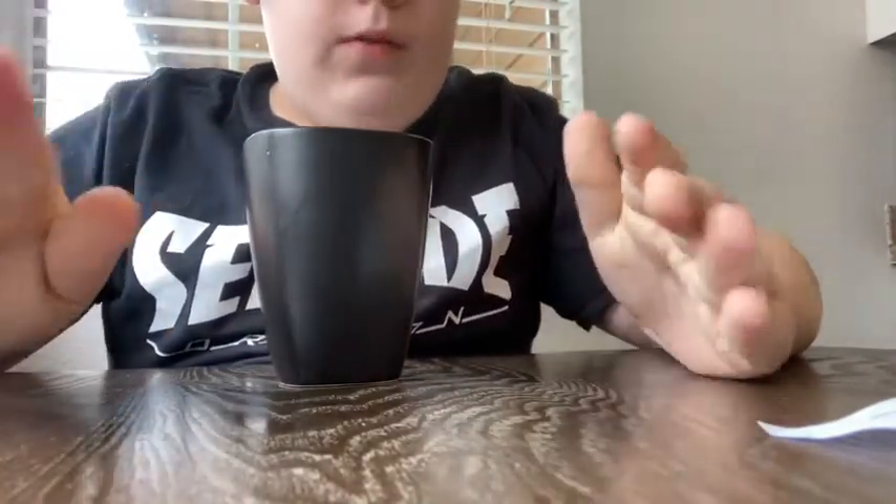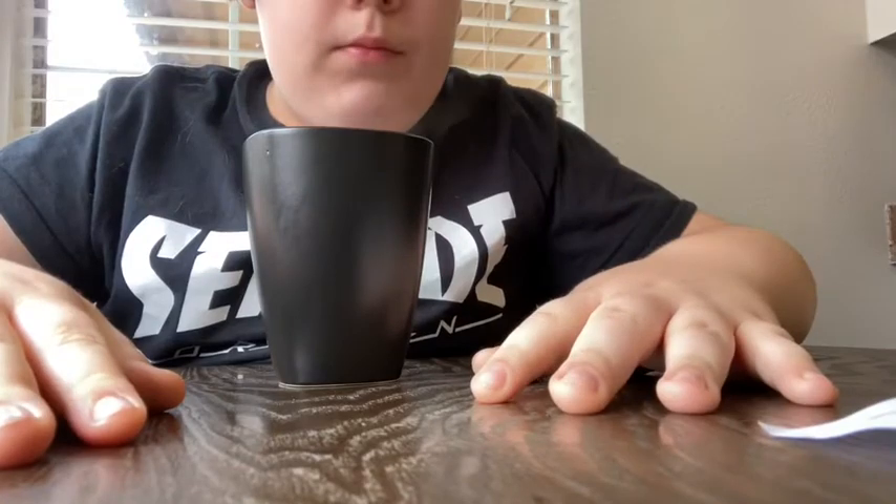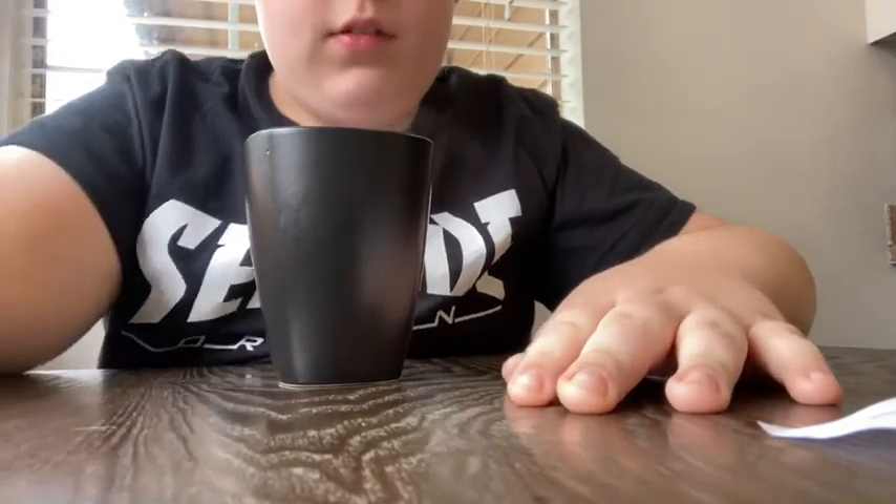Alright, we got ourselves a chai latte. I have not done anything to it — I haven't added milk. It's just a plain, try-it-out situation.